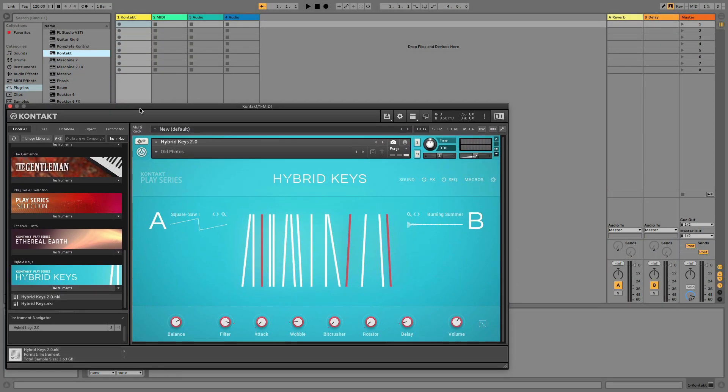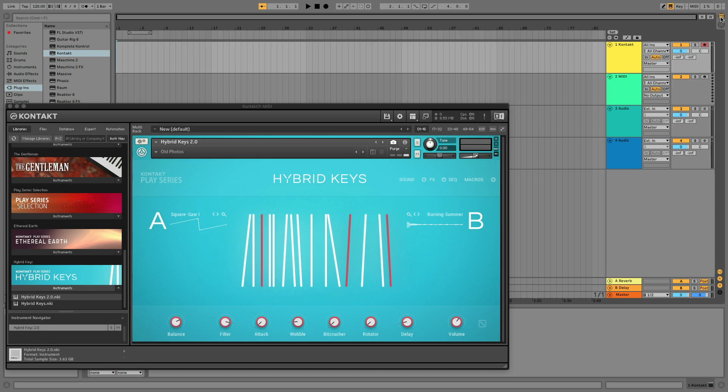There are two different views when working with Ableton. There's Session View, which is what we're currently on, or the Arrangement View, which can be viewed by clicking this icon. But we'll first start with Session View.